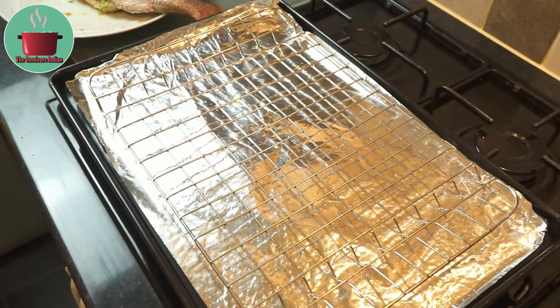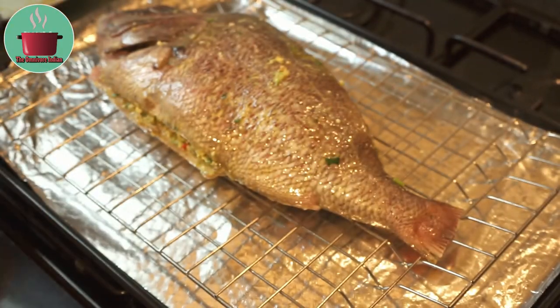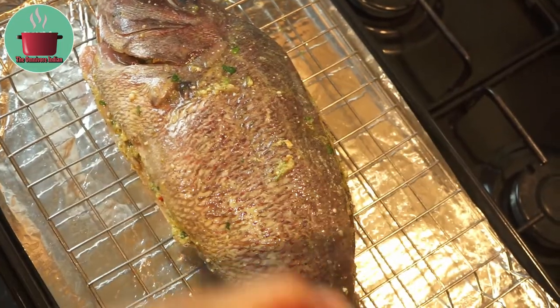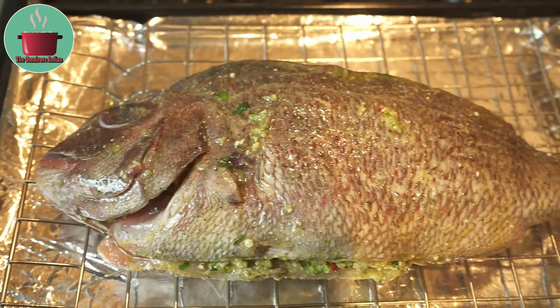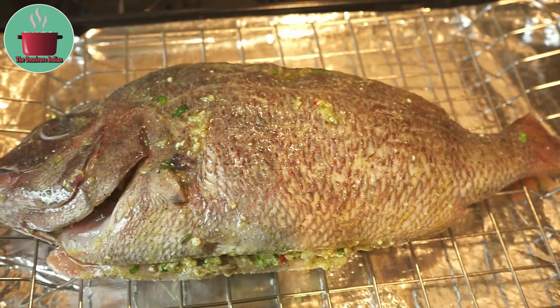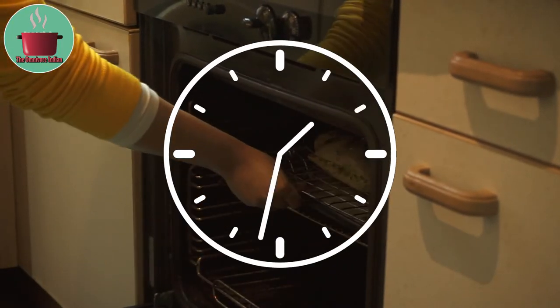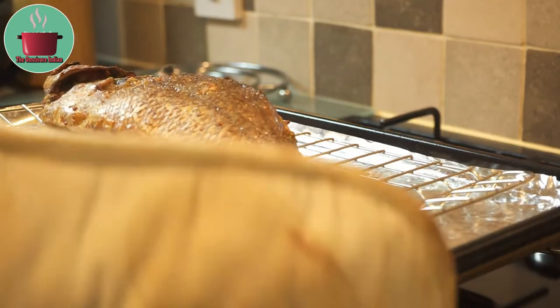Prepare a baking tray, place the stuffed red bream on the rack, and brush it with some olive oil. Put it in at 180 degrees centigrade fan oven for 10 minutes, then lower it to 160 degrees centigrade fan and cook for another half an hour.